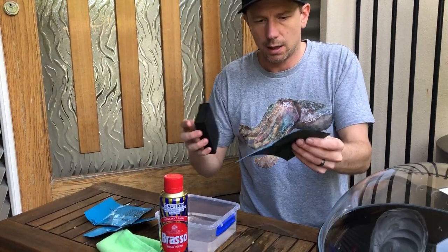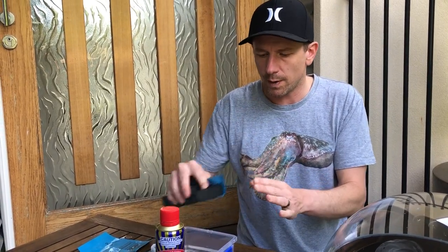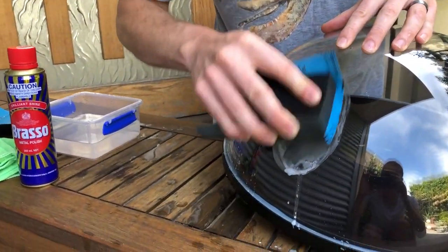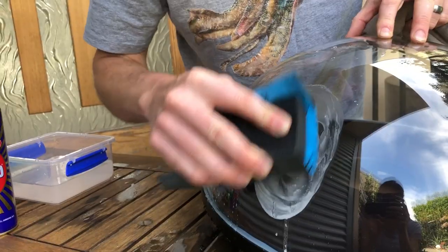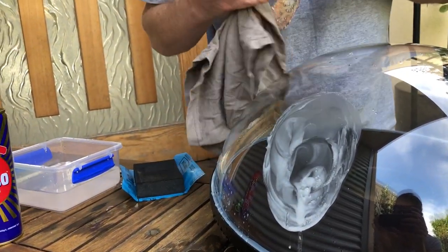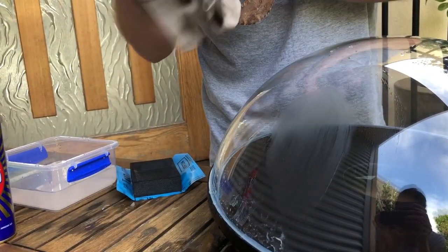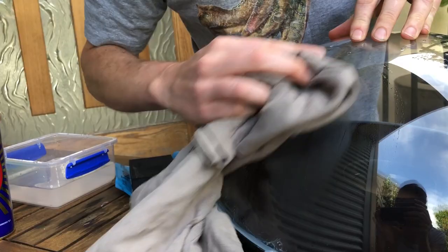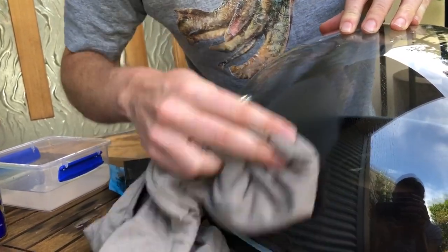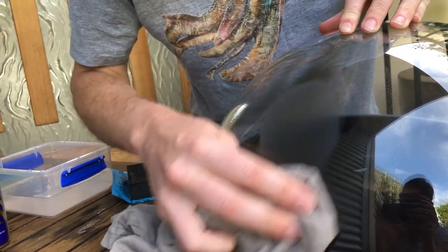And then finally I'm going to rub over with the P1200 — this is a very, very fine grade of paper. I think we're almost ready to start polishing with the polish now. I'm going to give that a dry off with this cloth. You can see there's still a bit of a matte sort of finish there from that fine grade paper, but that's not a problem — we're going to get rid of that in a moment.